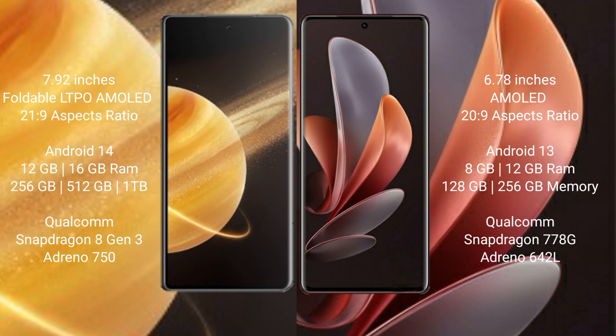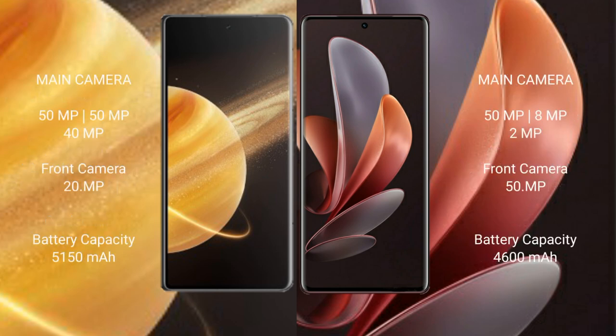Honor Magic V3 features a Qualcomm Snapdragon 8 Gen 3 processor with Adreno 750 GPU. Vivo V29 comes with 8GB or 12GB RAM and 128GB or 256GB internal storage, powered by a Qualcomm Snapdragon 778G processor with Adreno 642L GPU.